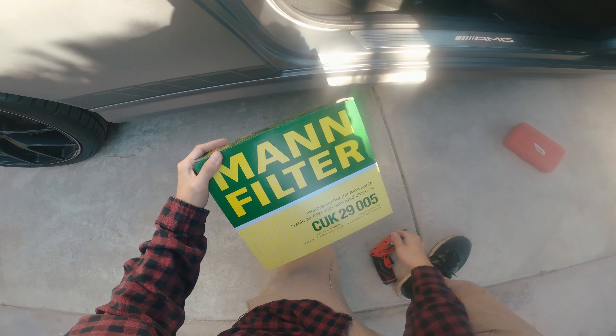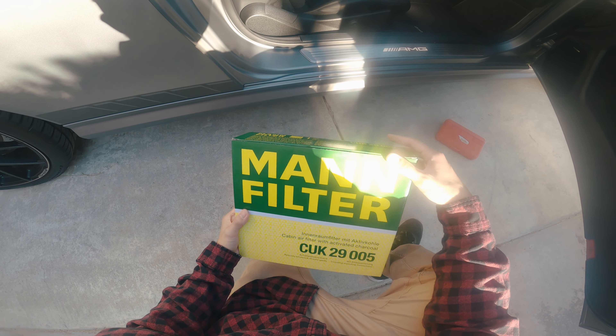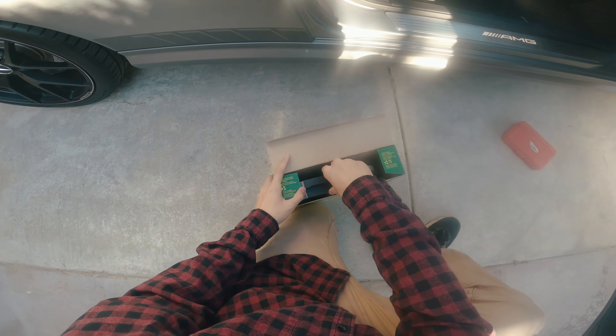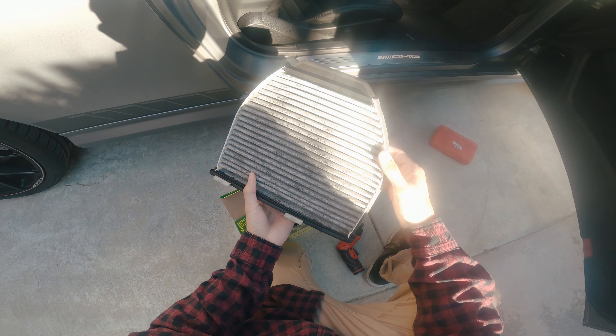What is up guys, so today we are going to be changing the cabin air filter on my C63. We're gonna be using the MAN filters on the W204 C63. This is about 30 bucks from Amazon.